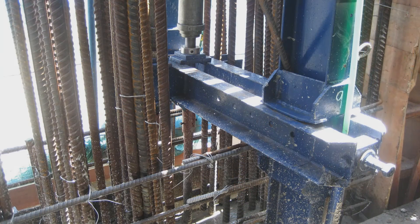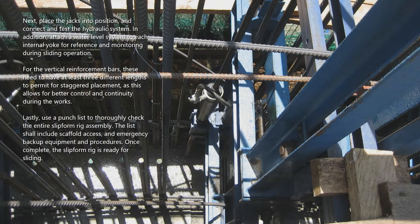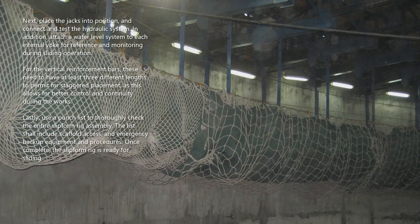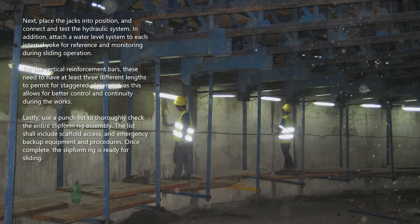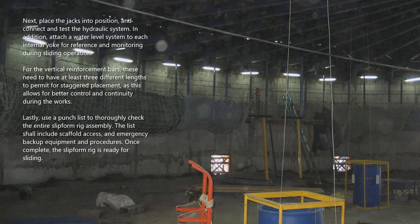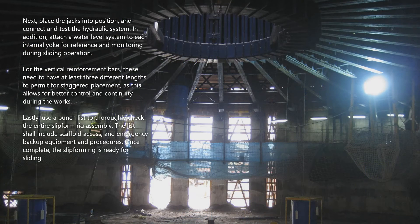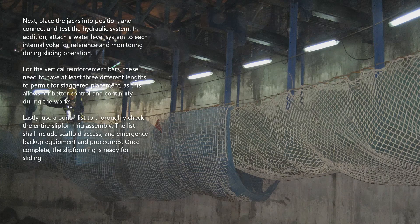When the installation of the shutter system including yokes is completed, it is then checked for taper and plumb. Next, place the jacks into position and connect and test the hydraulic system. In addition, attach a water level system to each internal yoke for reference and monitoring during sliding operation. For the vertical reinforcement bars, these need to have at least three different lengths to permit staggered placement, as this allows for better control and continuity during the works. Lastly, use a punch list to thoroughly check the entire slip form rig assembly. The list shall include scaffold access and emergency backup equipment and procedures. Once complete, the slip form rig is ready for sliding.